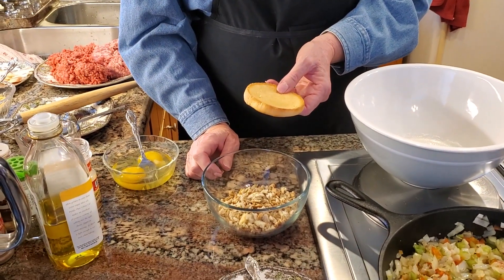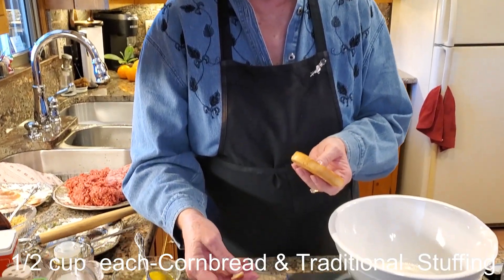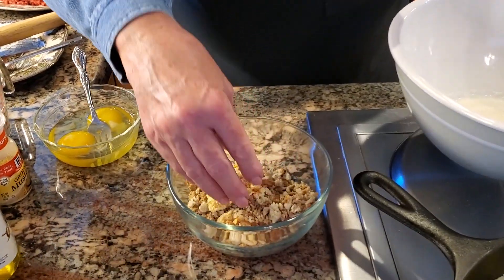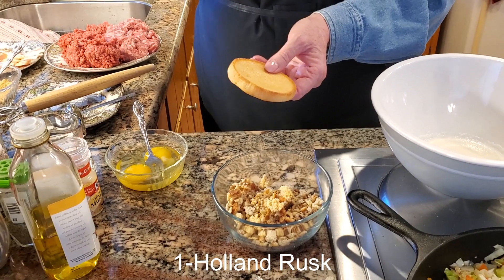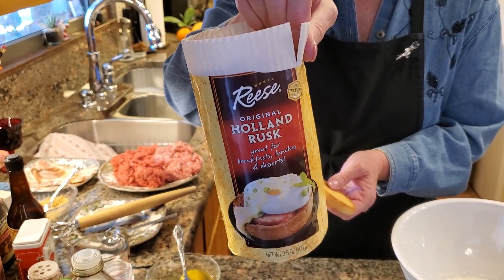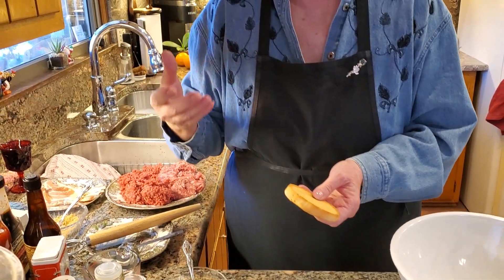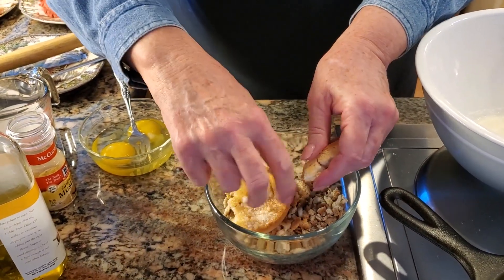There are many things you can put in your meatloaf as far as your bread — some people put in Ritz crackers, saltine crackers, fresh bread, or dry bread. In this particular meatloaf, I like to use a combination of Pepperidge Farm cornbread stuffing and their traditional stuffing — half a cup of each. Then I use one Holland Rusk. Our family has always used Holland Rusk in cooking. It has a kind of sweet flavor, but not a lot. Europeans eat it a lot for breakfast and snacks, and it goes really well in meatloaf. So I'm going to break this up.